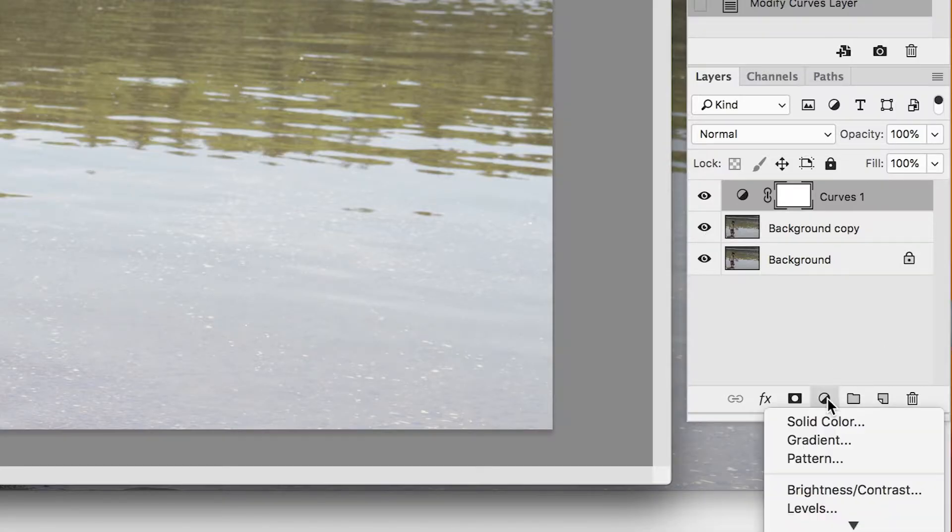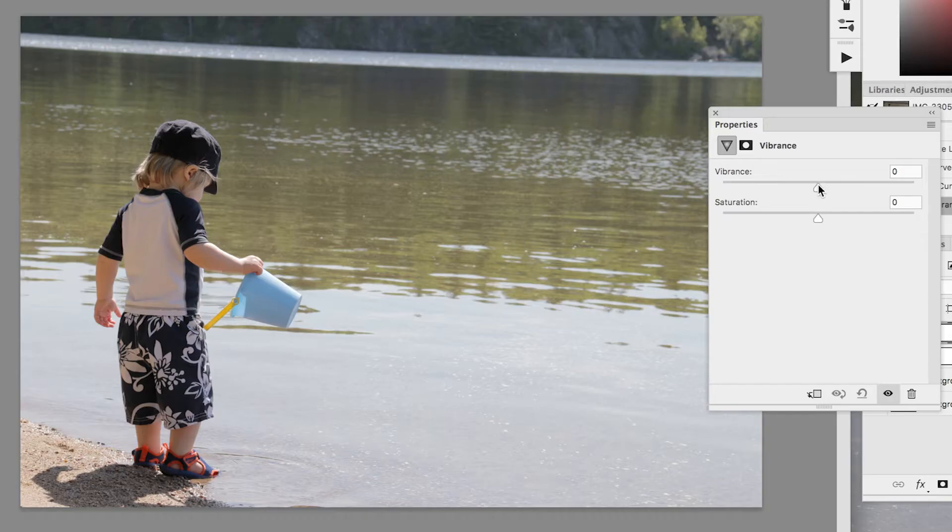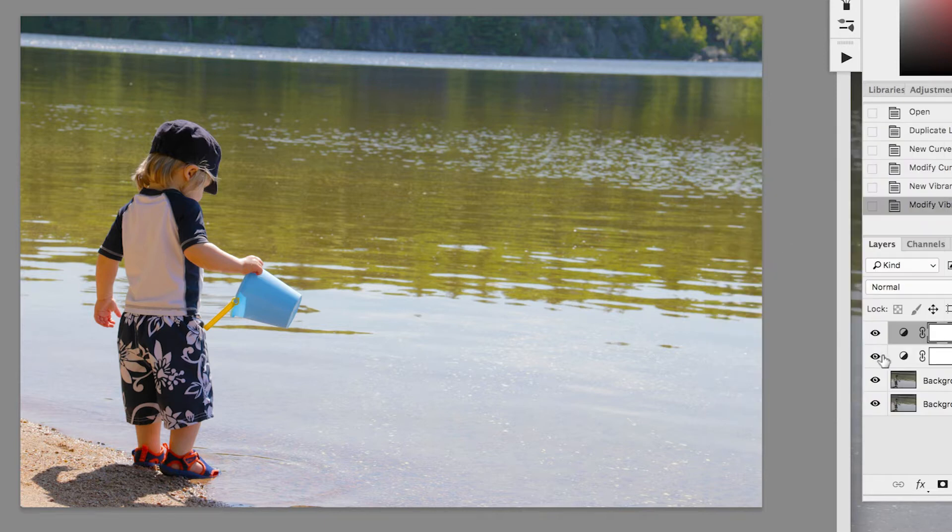Next, another adjustment layer — we're going to hit Vibrance. We're just going to bring up the vibrance, which is going to make the colors pop a little bit, and you're going to go pretty far up with it. Then saturation — that's going to be preference, but saturation really makes the colors pop. Don't go too high, otherwise it's going to look a little weird. So right away, just with two adjustment layers — Curves and Vibrance — we've really given our image a lot of character.